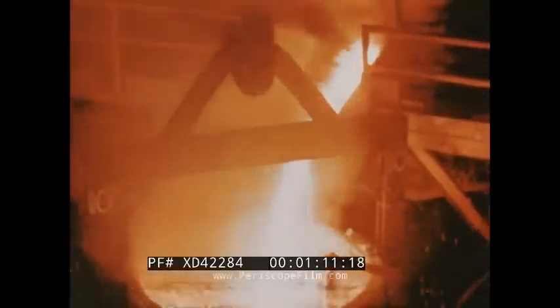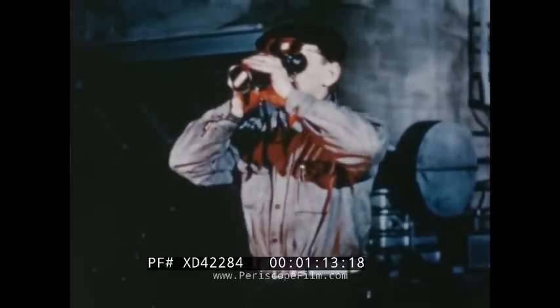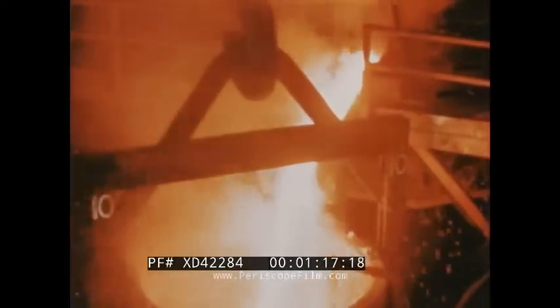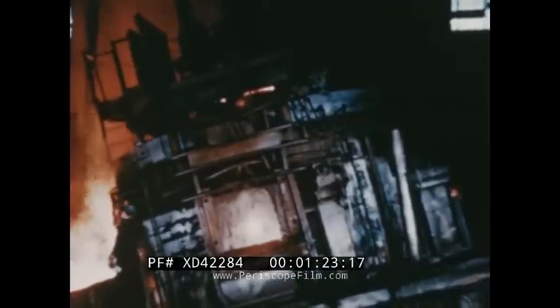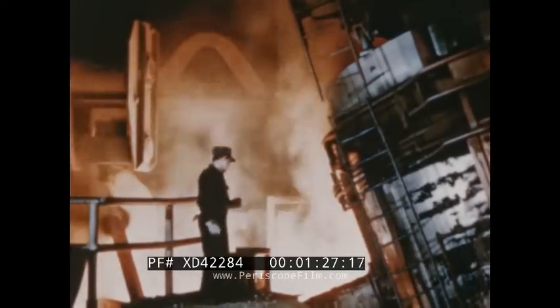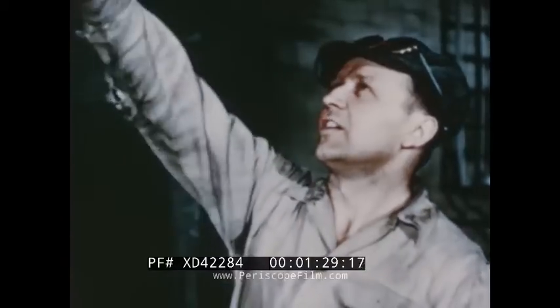It's hard to believe that this red, even white-hot stream is really steel. Even the men who work each day with this operation can't help but be fascinated. As I stood beside this 75-ton electric furnace, showing some friends around the plant, I watched how wide-eyed they were. Suddenly, my business took on a completely new perspective. You might say that I'd been taking too many things for granted.